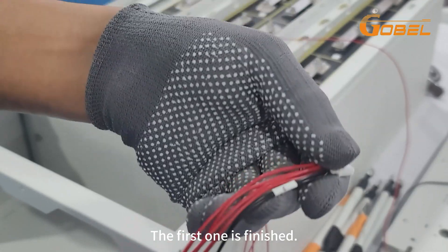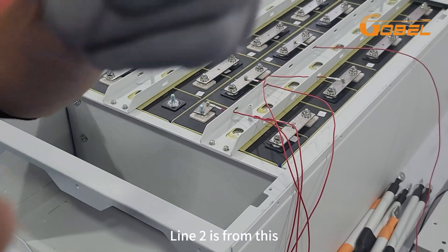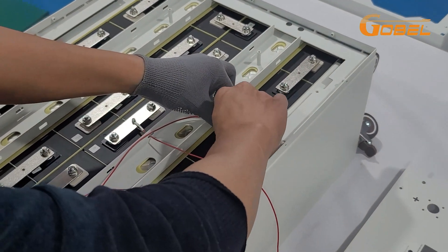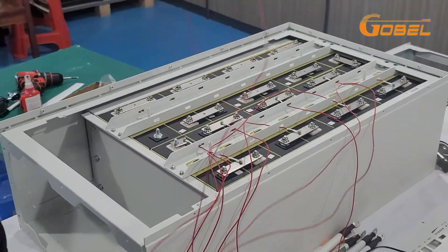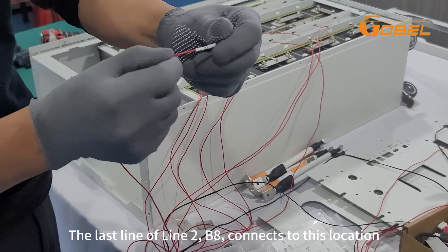The first one is finished. Then connect the second line too. Line 2 starts from B5. The last wire of line 2, B8, connects to this location.